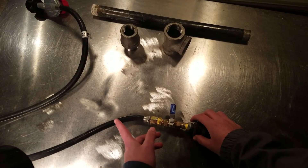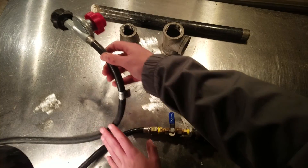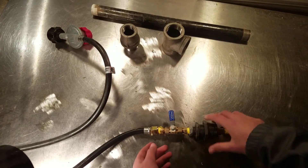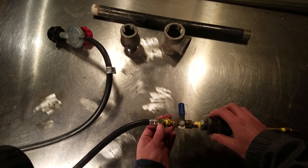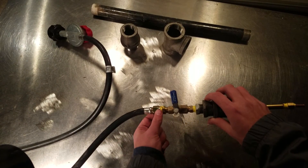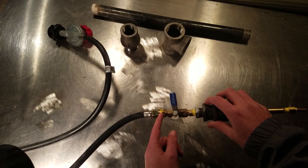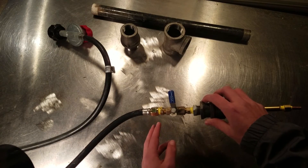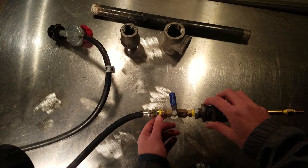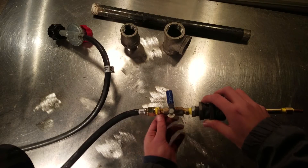First, this is a 20 PSI propane regulator that feeds right into a 3/8 to 1/4 adapter — the 3/8 to 1/4 just screws in there. Make sure you get a gas-rated thread tape to make sure propane comes through correctly.